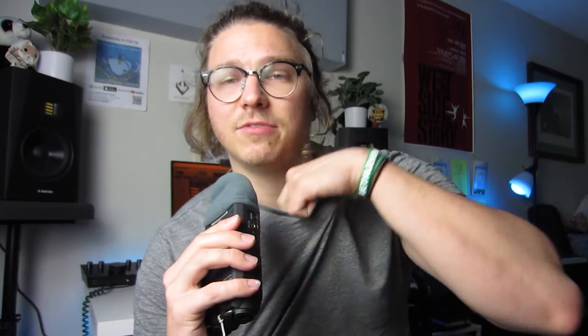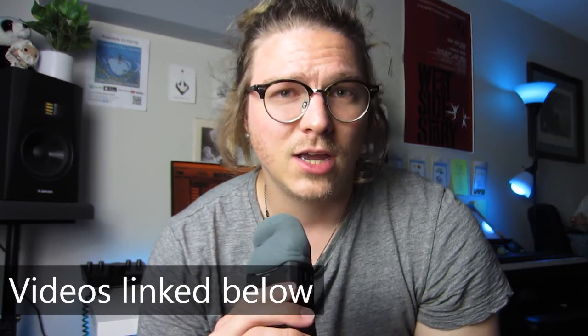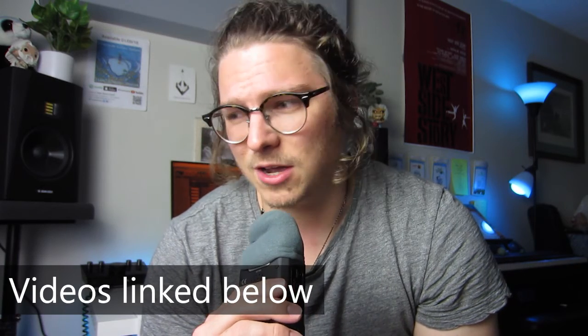I wanted to make a quick video talking about how to edit choral vocals recorded separately. Specifically, I'm going to be talking about some stuff that my students recorded, and most of the equipment was just a laptop microphone and minimal amounts of equipment.